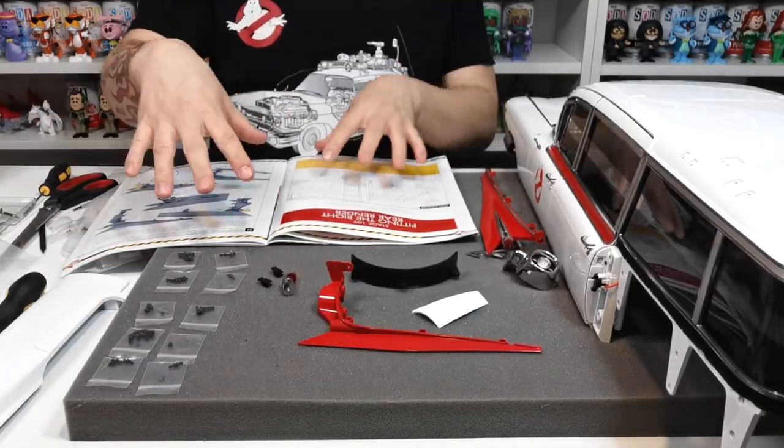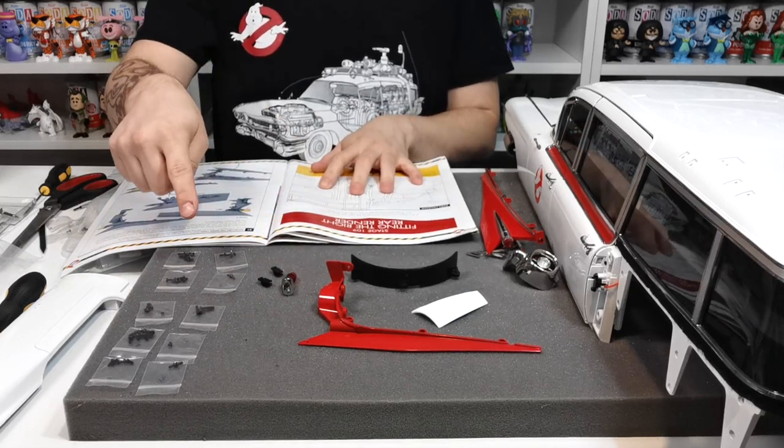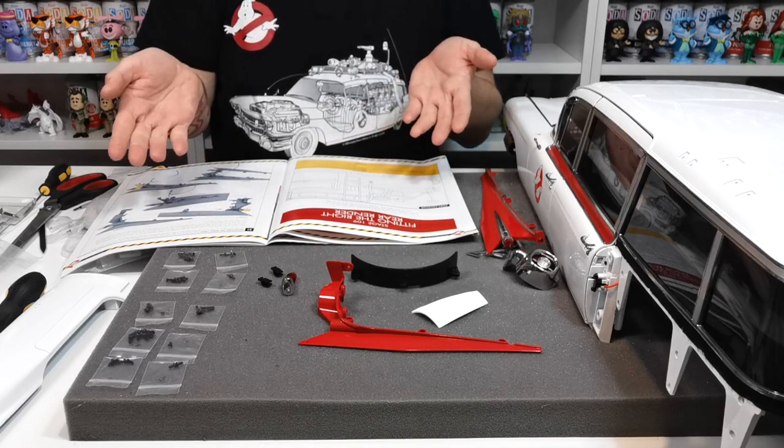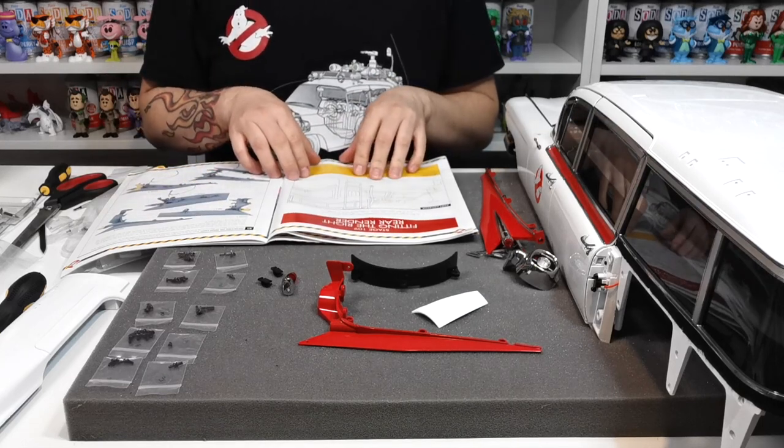As you can see we do have quite a bit of stuff. I'm going to leave these in the packaging and just get them out as and when we need them, because they don't take too long to get out, and then build from there.